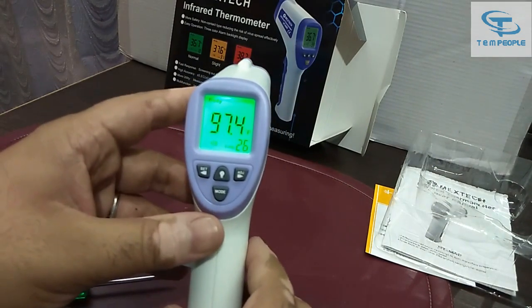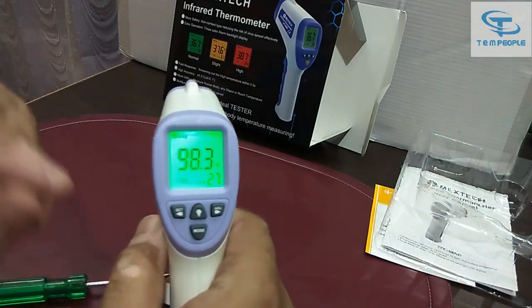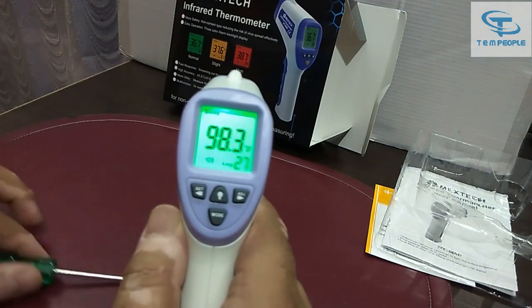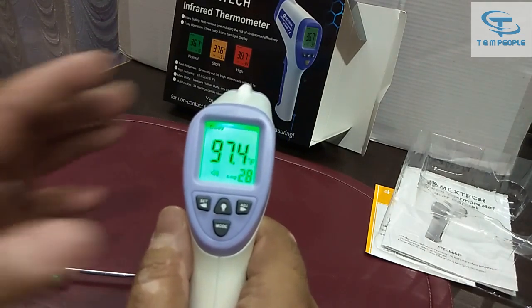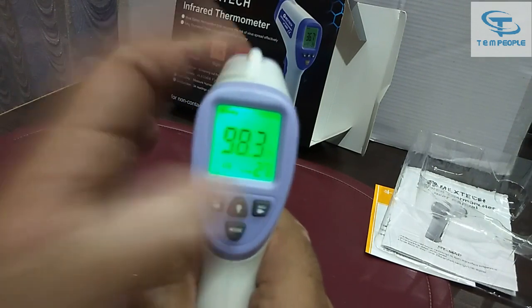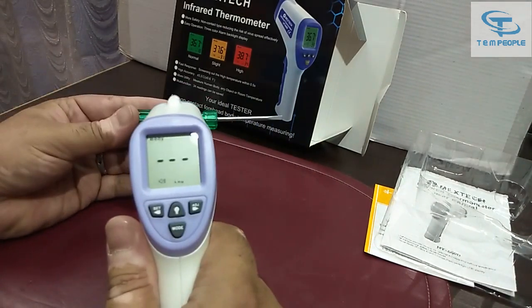Now it's showing 97.4°F as the ambient reading. Let's test on my hand — it shows 98.3°F, which is normal. You can see it is also logging readings. It shows 27 in the log. If you want to review previous readings, you can go back and see — entry 27 was 98.3°F.